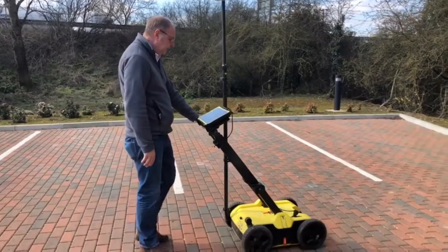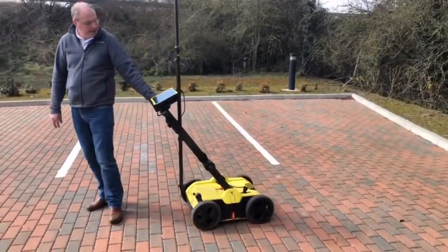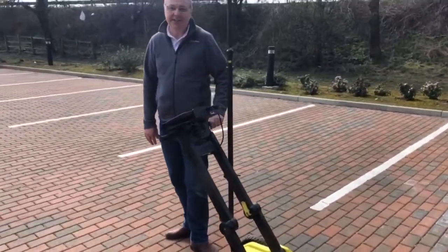We're using Google Maps and we can go backwards, come backwards, and mark our positions on the ground. It's as easy as that.